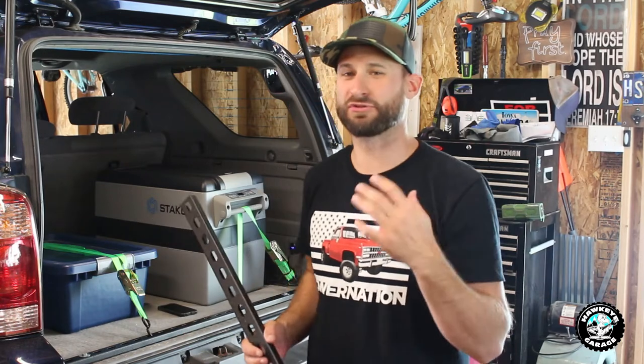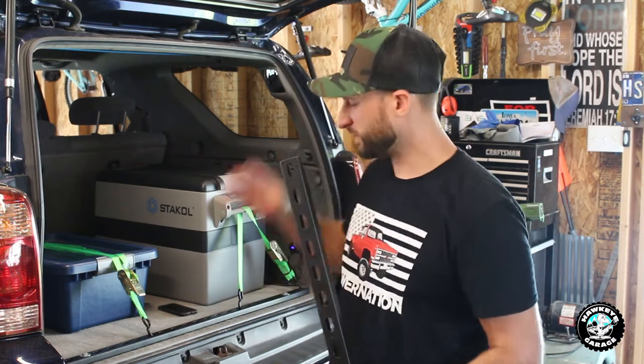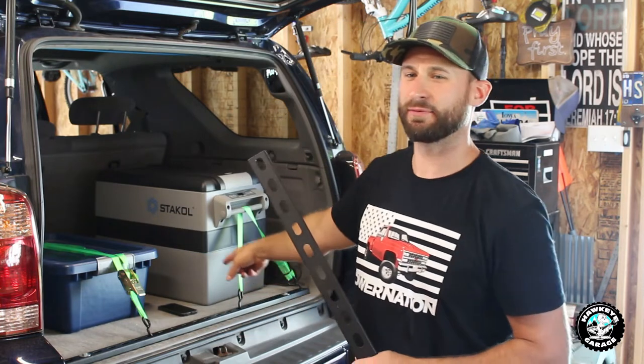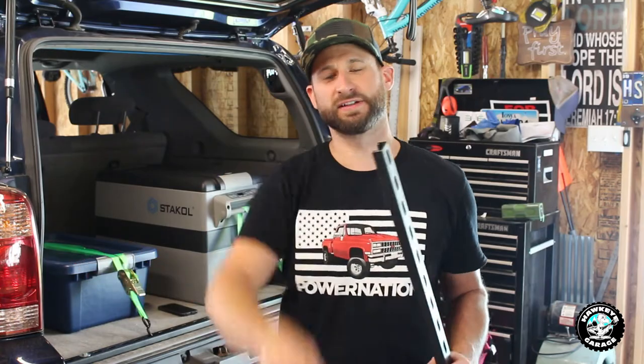Welcome back to the channel. My name is Joe. Today we've got a short little video talking about a really simple, cheap, and easy way to add some DIY tie-down points in the back of your 4Runner or in the back of any SUV. Stay tuned.